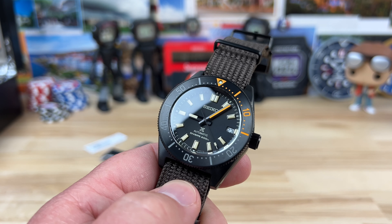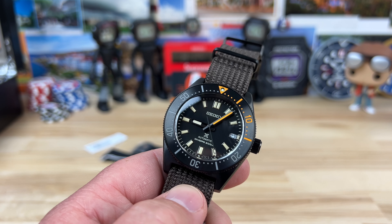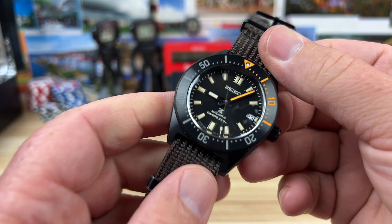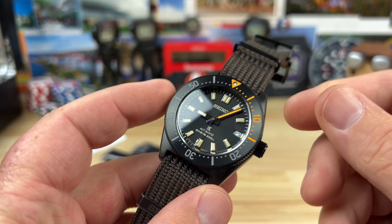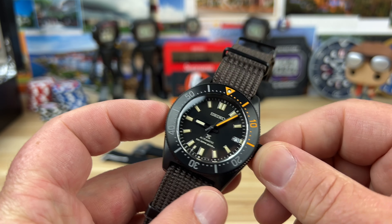Big thanks to Exquisite Timepieces for sending this watch to me to share with you guys. I'll put a link below to their website — check them out and let them know I sent you.